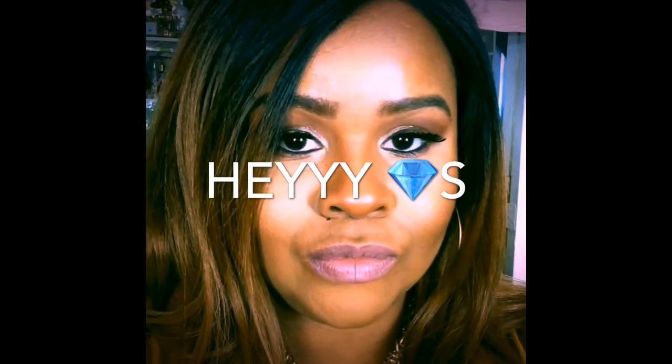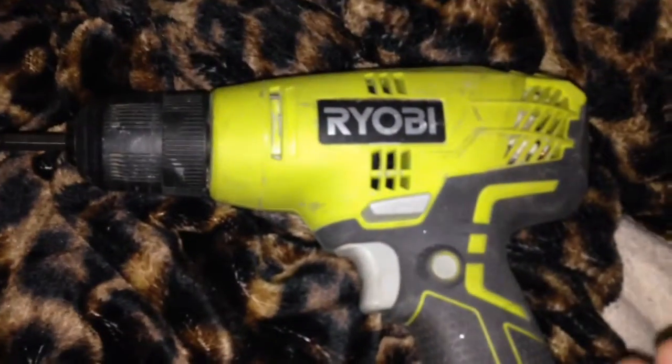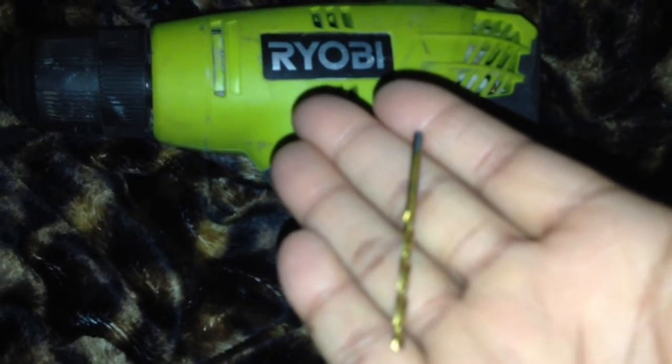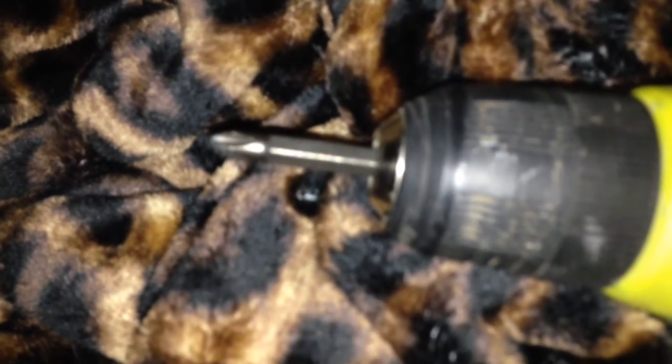Hello my diamonds, welcome back to my channel, it's Lita Midget. Today I'll be showing you guys this DIY project using IKEA mirrors to create a full window. I use my Royal Bead drill power drill and my smallest drill bit attachment.